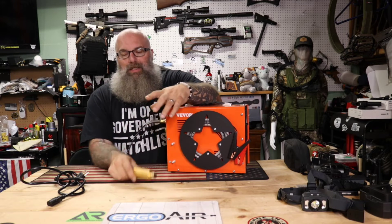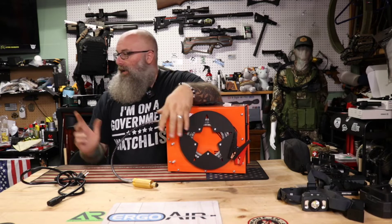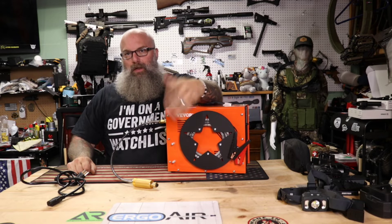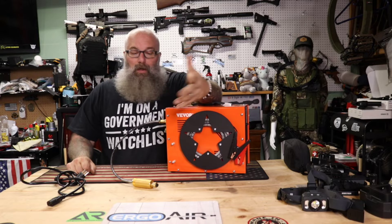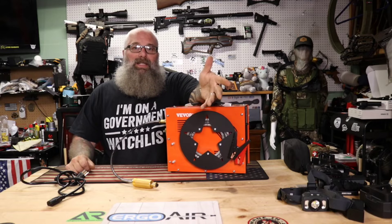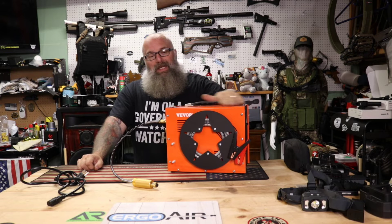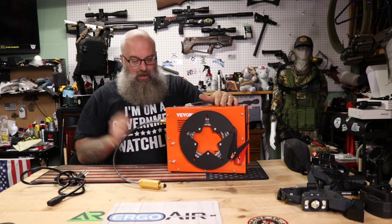I've always had a tendency to run them on the fill end itself. I've had zero issues with this. I did time it — it took approximately four and a half minutes on my Benjamin Marauder P-Rod to fill the gun from 100 bar back up to its full potential. It does very well, very quick, and that was off the DC end. The temperatures stayed right in range. It is a maintenance-free system other than changing out the filters.